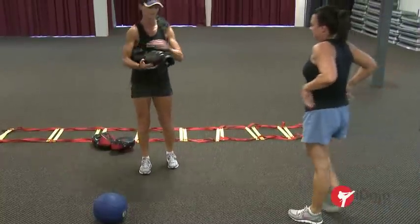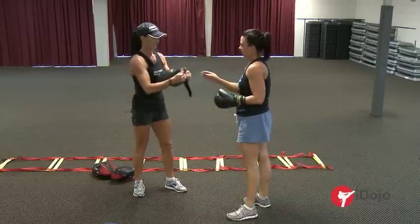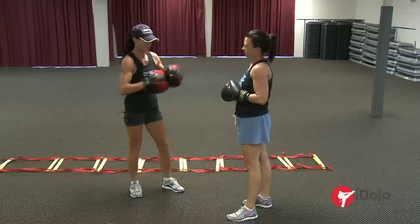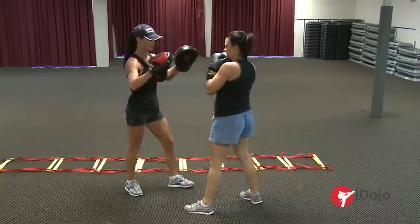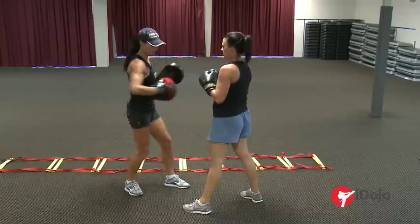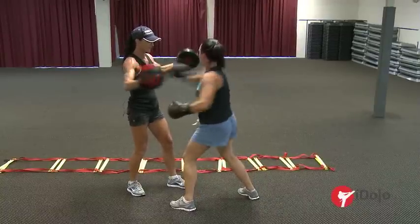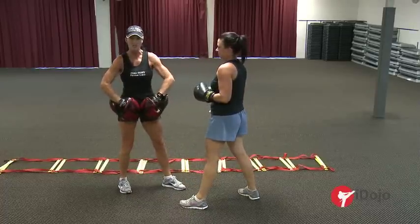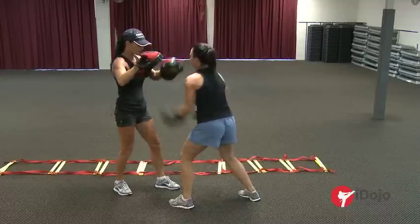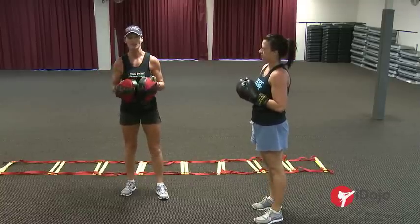Next we're going to do boxing. Even though it's martial arts, the same movements in boxing pretty well mimic what you do. I'll go into more detail in another session, but basically it's about getting strength in the shoulders. We're going to do straights, then hooks — hooks are all about keeping those hips nice and mobile, just like in martial arts. Then uppers, which really engages the transverse abdominals, which is really important when you're standing doing karate. Boxing is really good for your cardio, your strength training, and keeps your hips and shoulders nice and strong.